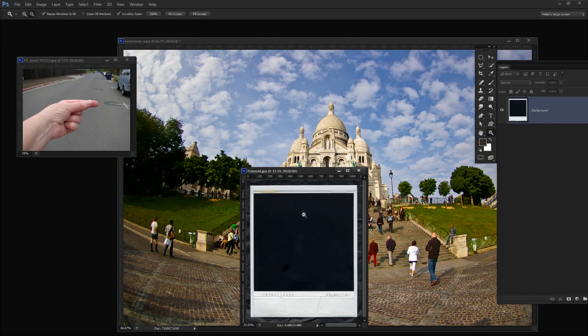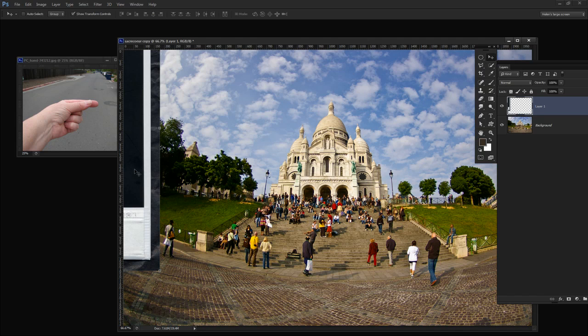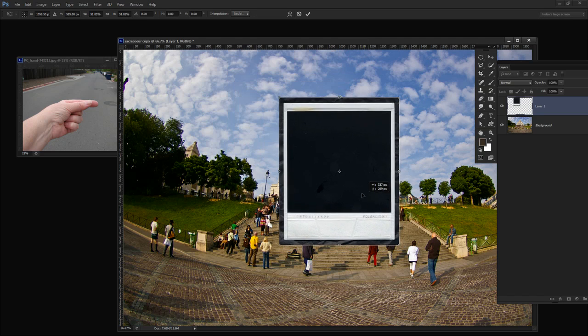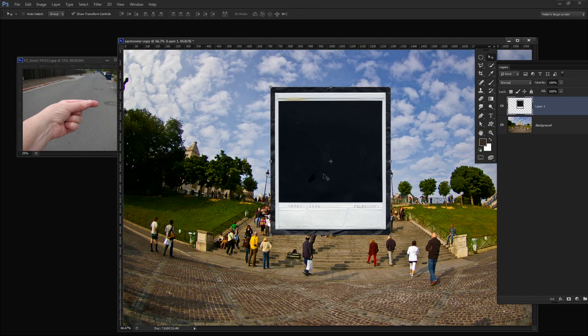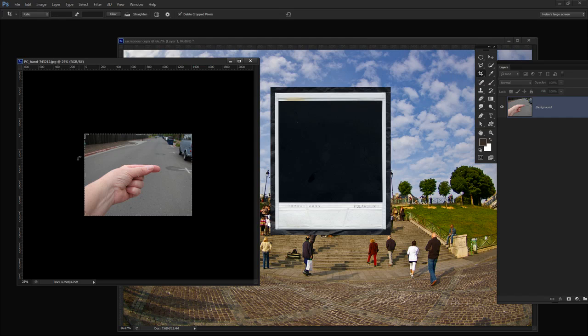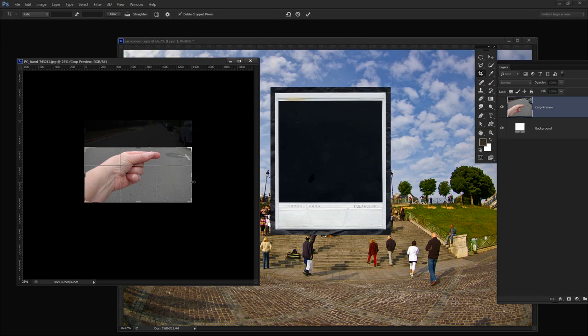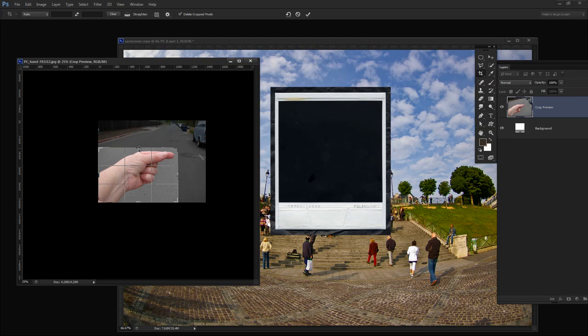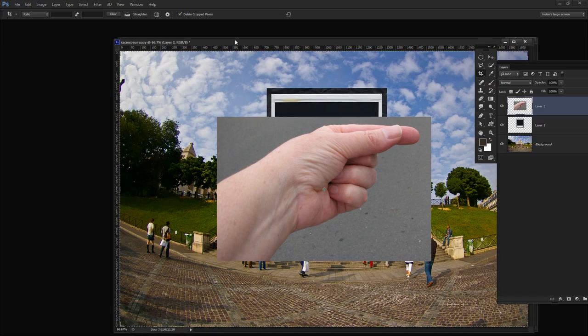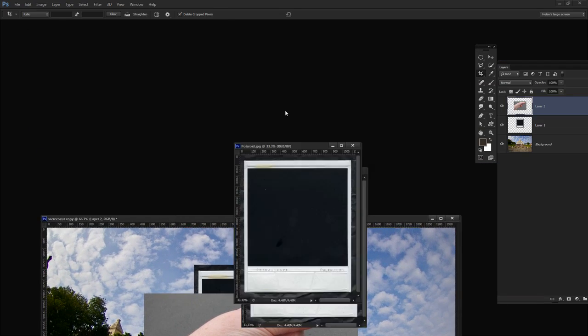I'm going to start by just dragging and dropping the Polaroid image into my main image. Just taking the background layer and dropping it in. Then I can move it and resize it — I want to do that with the Shift key held so it's constrained in the correct proportions. I'm just going to place it loosely where it's going to go. With the hand image I'm going to crop it fairly tightly so the only bits I'm working on are the actual bits I need. Then just drag and drop it into position, so once we've got the three images all in one we've got a lot less stuff on our desktop.